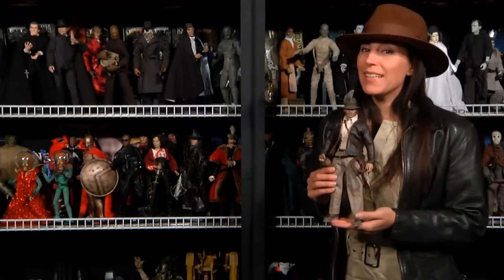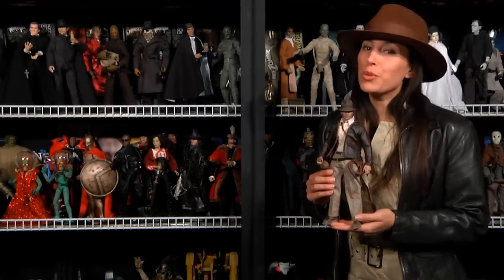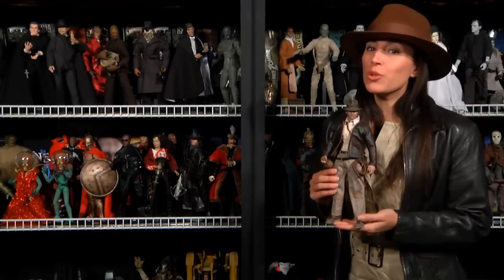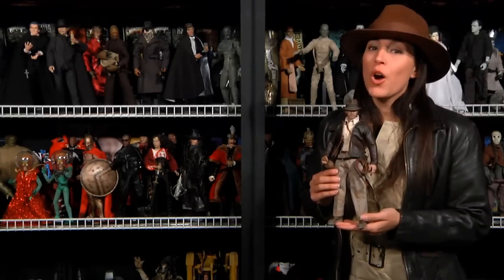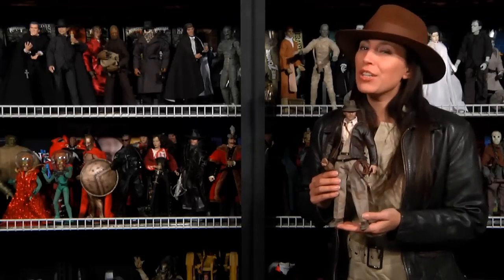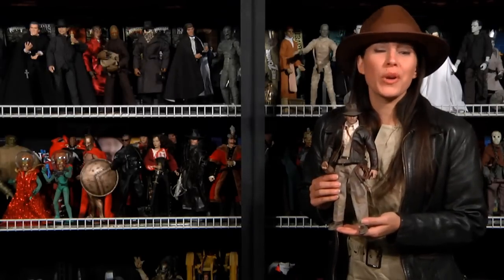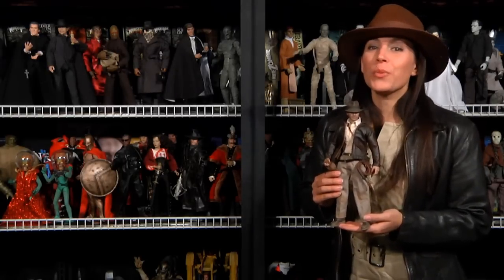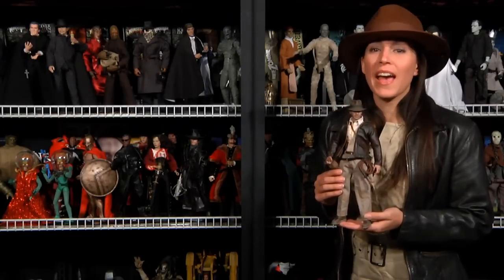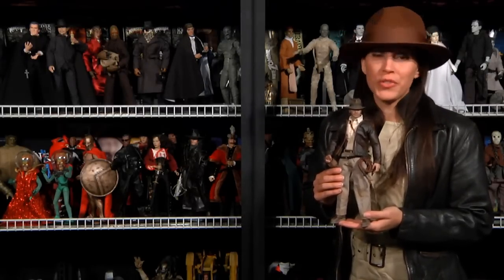Starting off with Indy himself, the base figure is of the newer style with a rubber torso. He does only have single jointed elbows and a single ball jointed neck. His articulation is pretty good at 31 points. He has no feet, but at least he got the four-way shoulders. Starting off with his garments, Indy is wearing a pair of tan boxers and black calf socks since they have no feet ends.